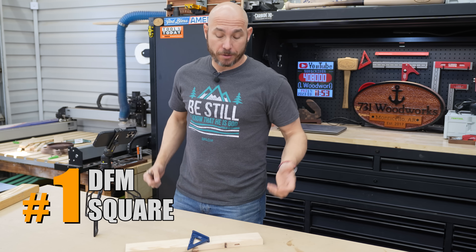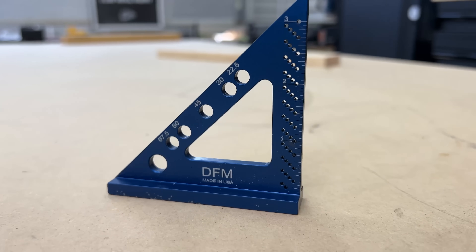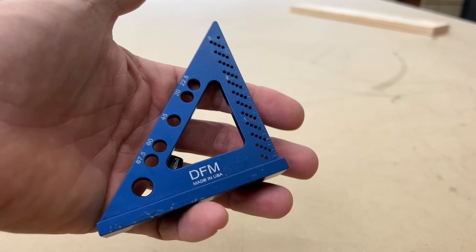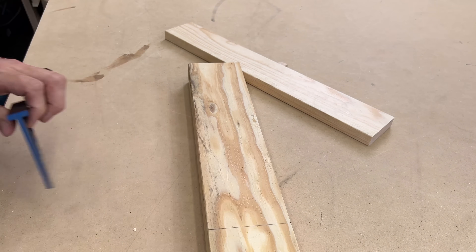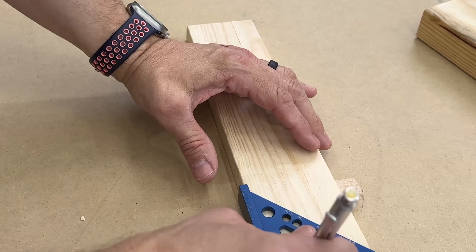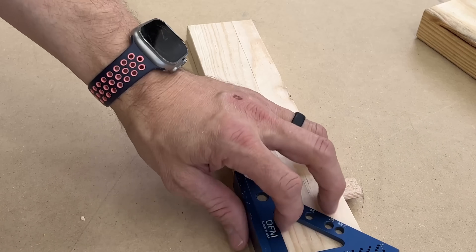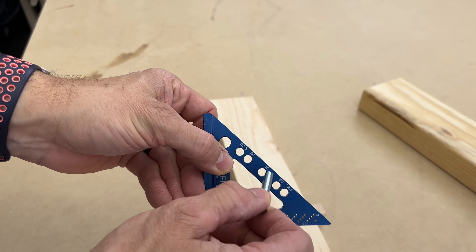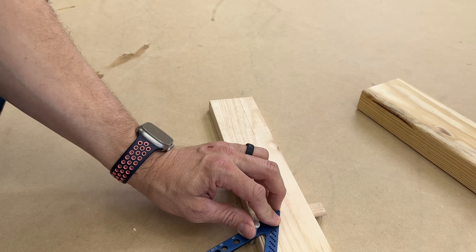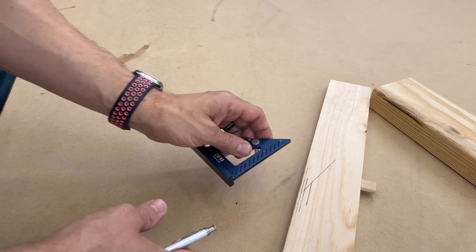By far, my favorite square I've ever purchased is the DFM Small Carpenter Square. It has some unique features, but it's the one I always grab every time I'm building something. It's the perfect size — it'll mark straight across a two-by-four. It's actually three and a half inches tall and has individual marks at one-sixteenth of an inch, so you can mark and lay out parallel lines or octagons, hexagons, anything you need to do quick and fast.